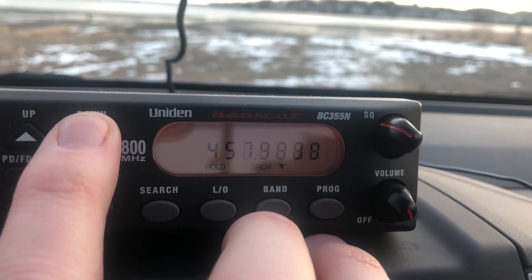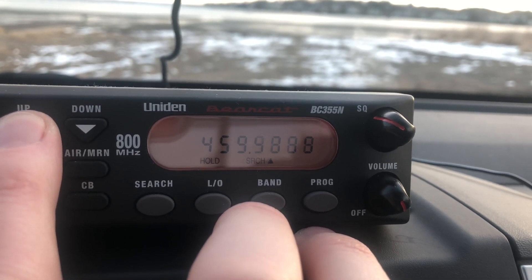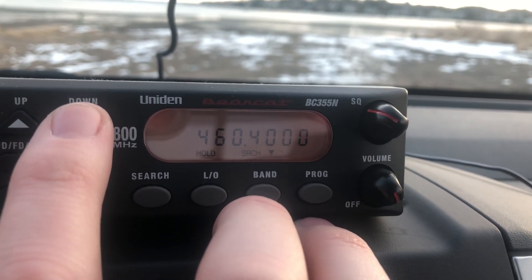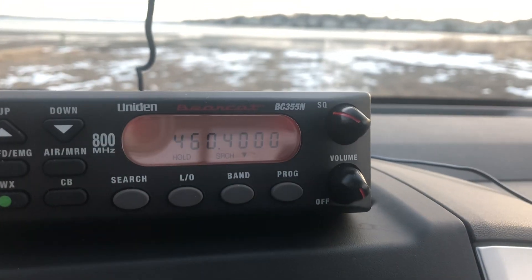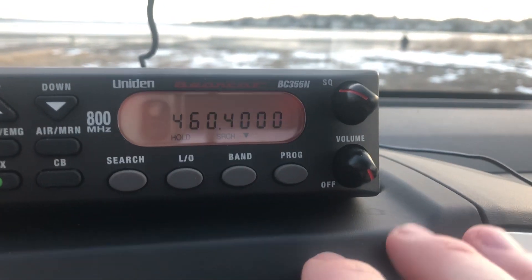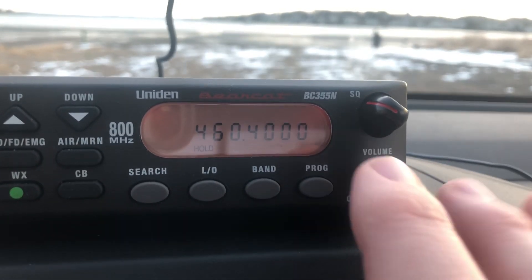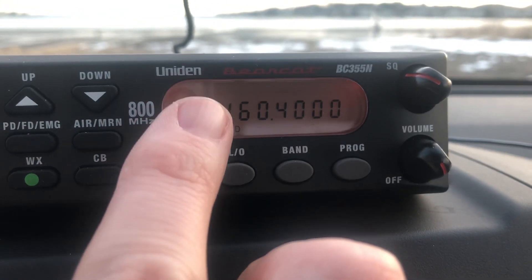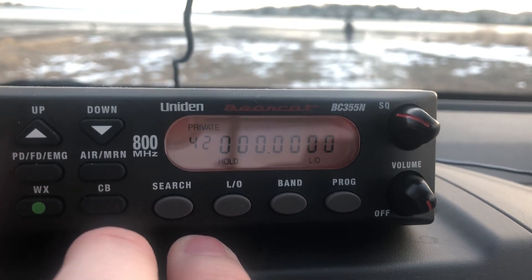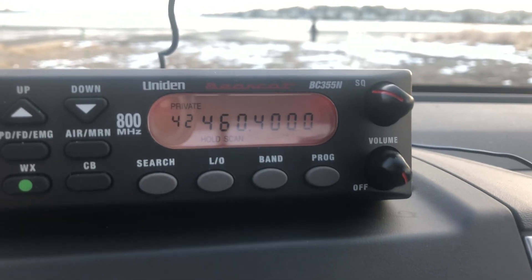Mine is 460. So we're going to go up — 460.4000. Right there. What we're going to do now is hit program. See the channel number flashing? That's what channel number it's going into. And you push private. Then to confirm it, you're going to hit program again. Now it's in there. Very simple.